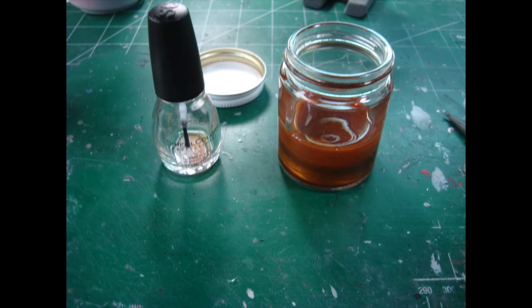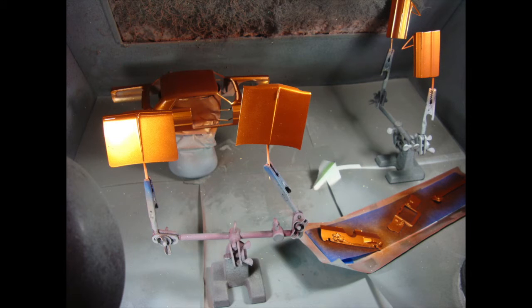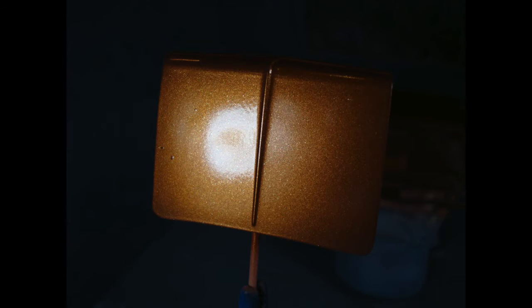If it sprays out smooth and nice like it did here, then you're done. If not — if you get a little texture on a test, and you should always spray a test — you can add a little lacquer thinner to smooth it out. Here's a shot of the trunk. The nail polish gives such a beautiful metal flake appearance, especially in person. It's just beautiful.